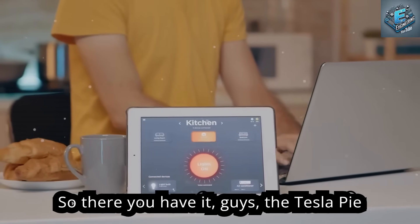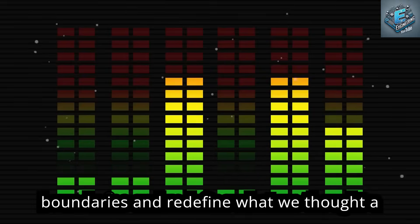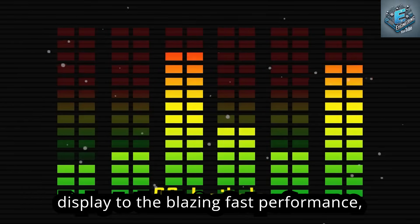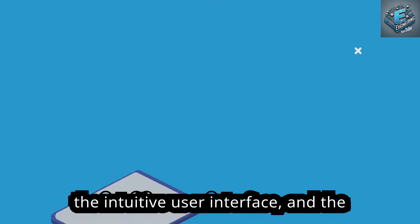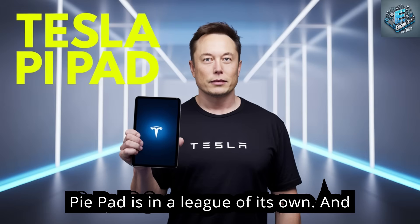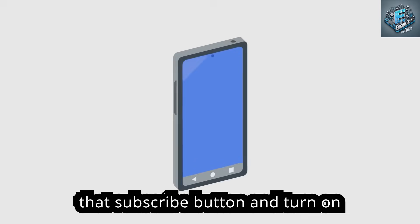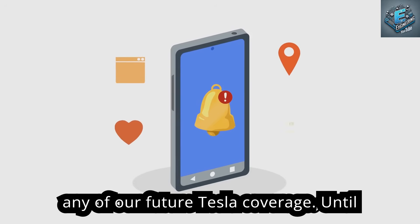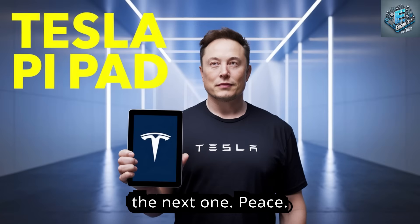So there you have it — the Tesla Pi Pad: a tablet that's not afraid to push boundaries and redefine what a tablet can be. From the stunning display to the blazing-fast performance, intuitive user interface, and surprisingly capable camera system, the Pi Pad is in a league of its own. Make sure you hit that subscribe button and turn on notifications so you don't miss out on any of our future Tesla coverage. Until then, stay tuned — peace!